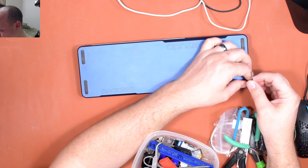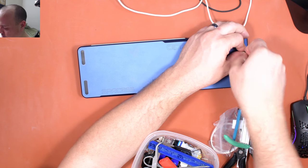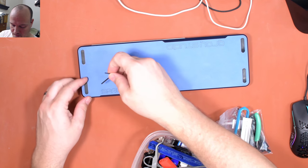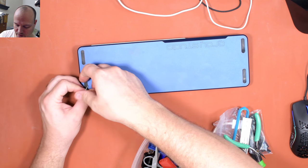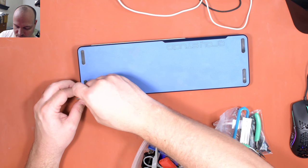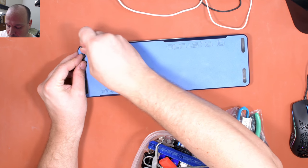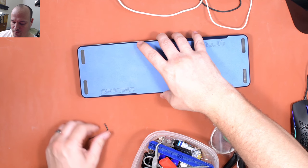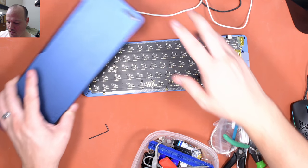First thing I need to do is unscrew these screws. I can just loosen them and they'll stay kept in place by these handy little rubber feet, which is kind of a controversial feature of the first generation Space 65. Some people don't like the placement of these pads covering the screw holes. I personally do like that. Let's go ahead and remove the back.